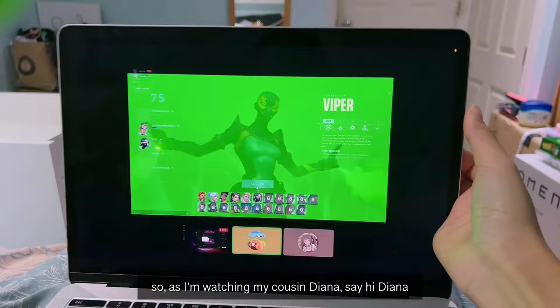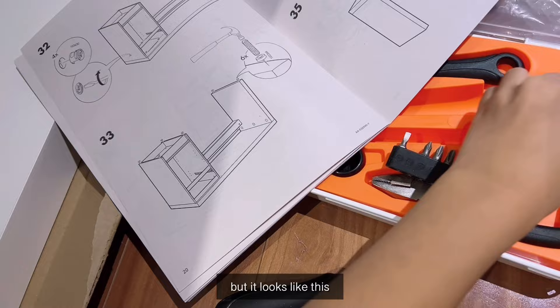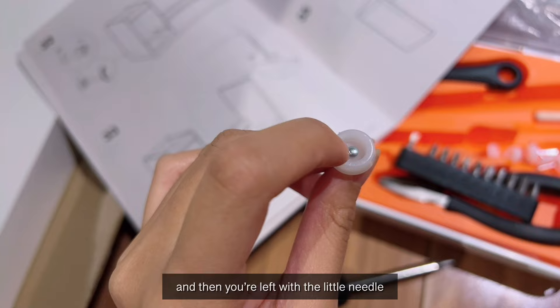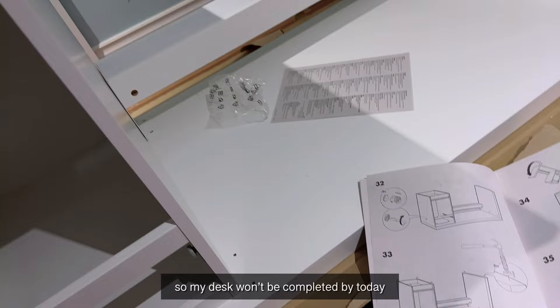My cousin Diana is watching — say hi! We managed to set up the shelf onto the desk. I'm on step 33, putting on little legs so it doesn't scratch the floor. But I watched a guy on YouTube who said these plastic feet eventually break, leaving a little needle that scratches the floor anyway. So tomorrow I'm going to the dollar store to buy felt stickers to use instead, which means my desk won't be completed today.